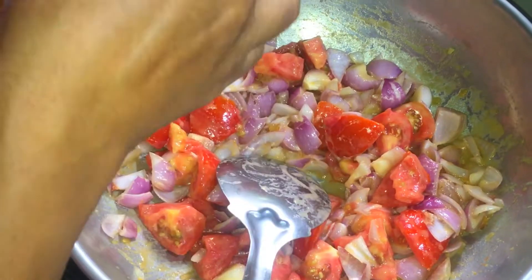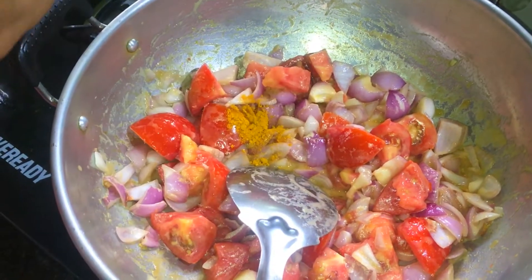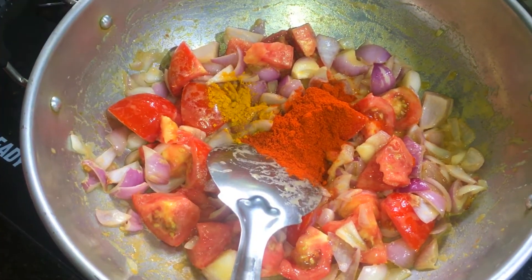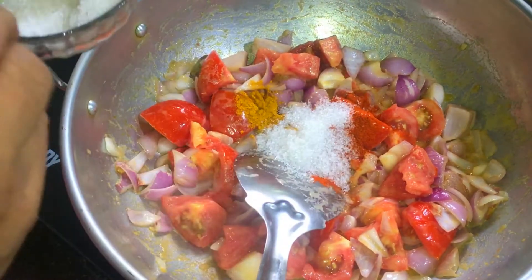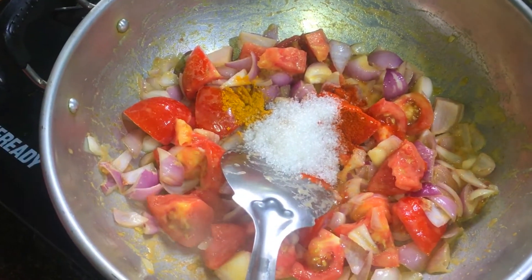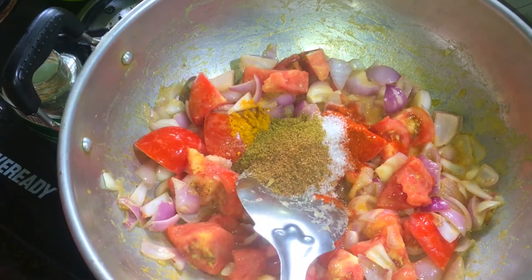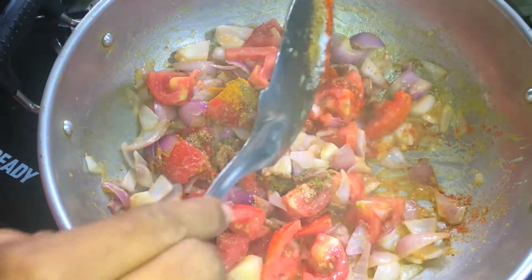Now let's put the pot in the pot. Put it in the pot. We will add some pachisara. I will add a garam masala. One more, then I will mix it together. I will mix it with two parts.